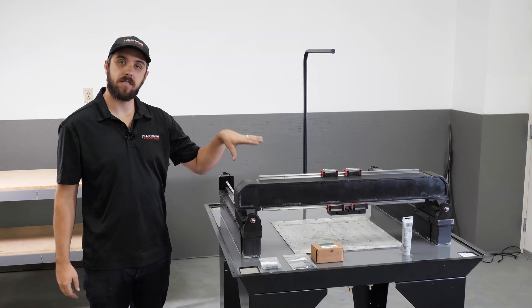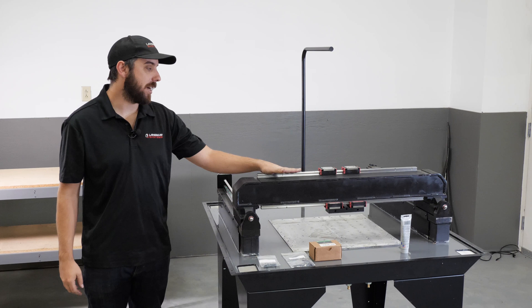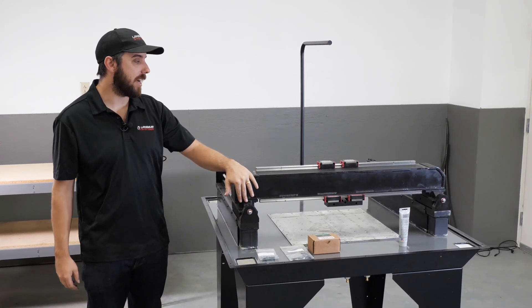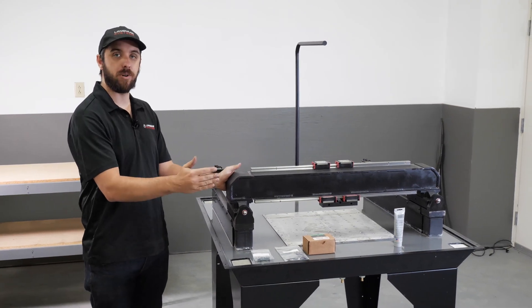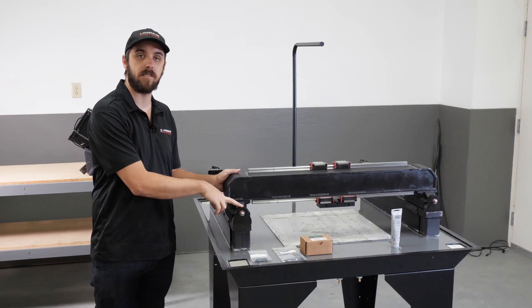At this point in the assembly process, your machine should look like what I have here. We've got the linear rails installed onto the gantry. The gantry has been installed onto the y-axis carriages, and the gantry has been manually pushed up against the y-axis linear bearing mounts.